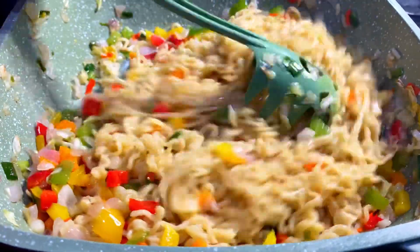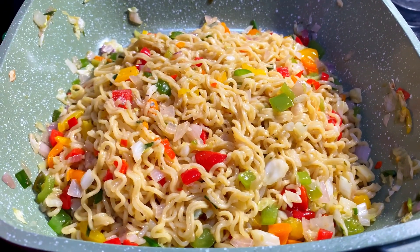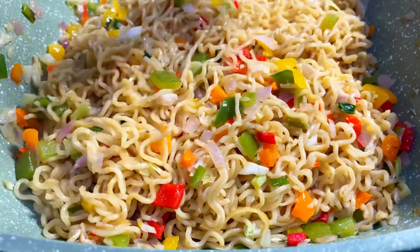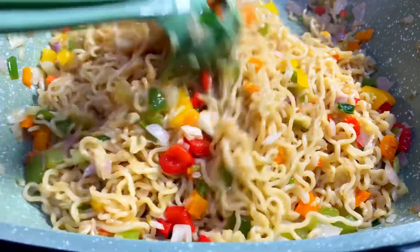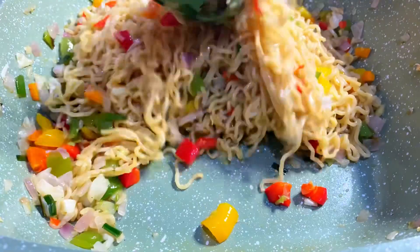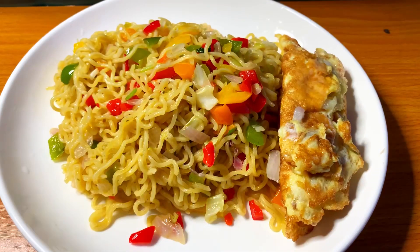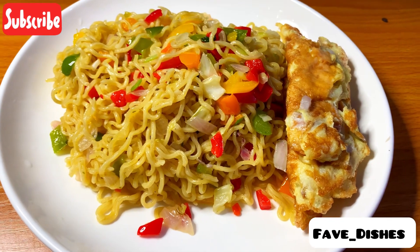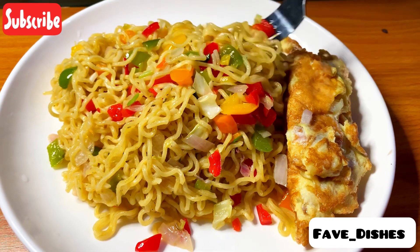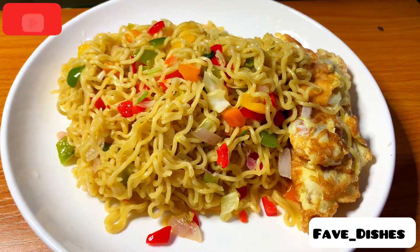Look at how colorful and beautiful this Indomie noodles is looking. It is not only colorful but delicious as well. You need to come to my kitchen — the aroma is everywhere. And here you have my delicious noodles with veggies. Thank you for watching, see you next time, bye bye.